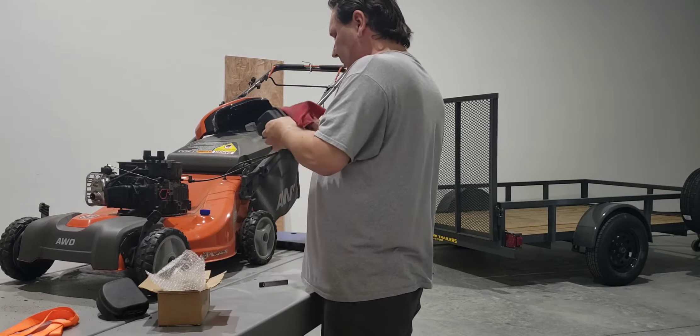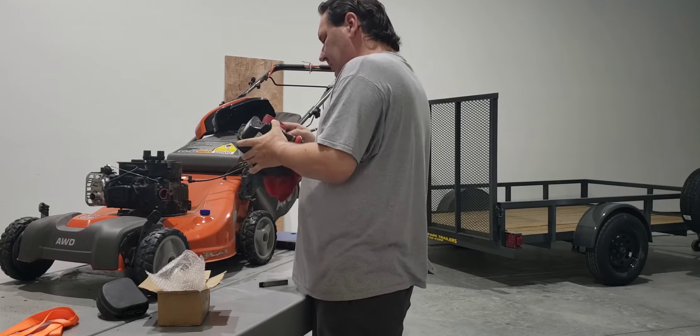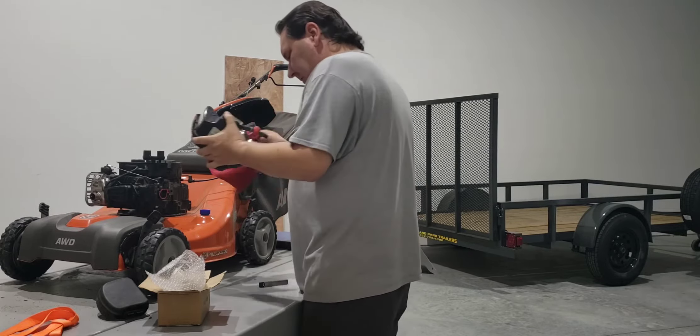All right, I just cleaned all the inside out. But along here I might as well clean it up a little bit more.